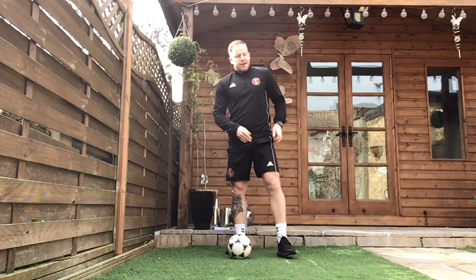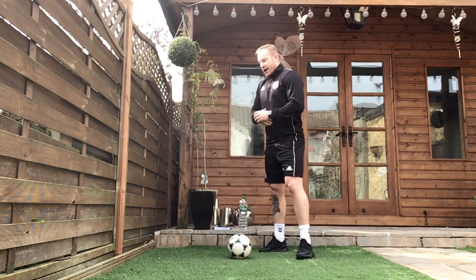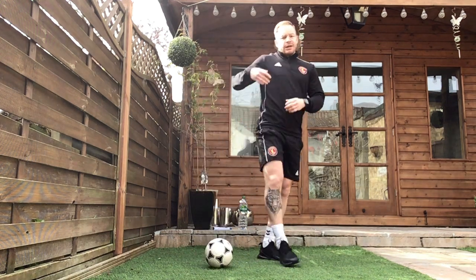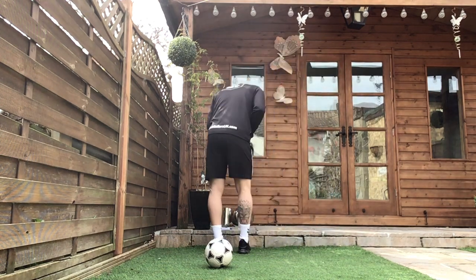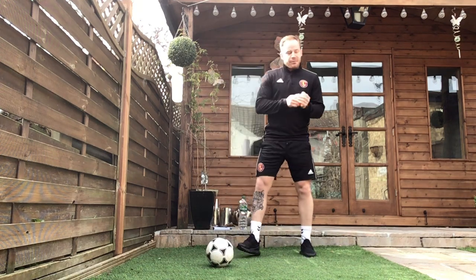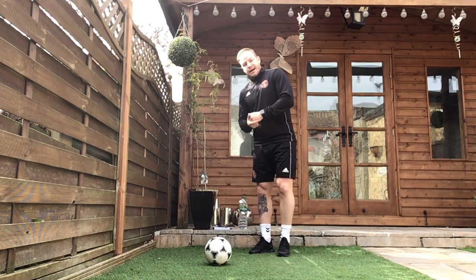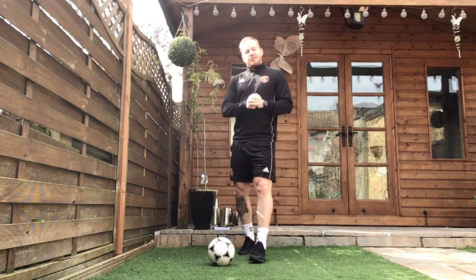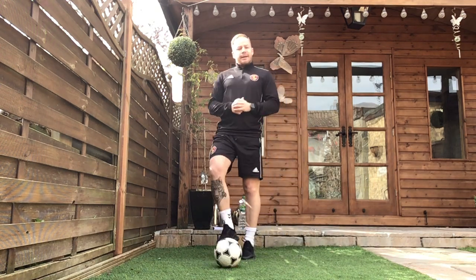Round two is where you're going to set your targets, guys. So now we're going to count how many we do of each exercise and note it down — get our grown-ups to note it down. Round three and round four we can try and beat those targets. Quick shout-out to Liam, one of our goalkeepers at the Academy — I know you've been working really hard the last four days. And shout-out to Louis in our under 6s as well, I know you've been working really hard.